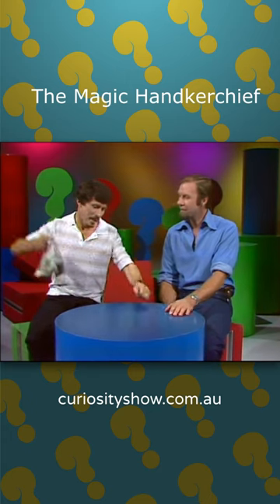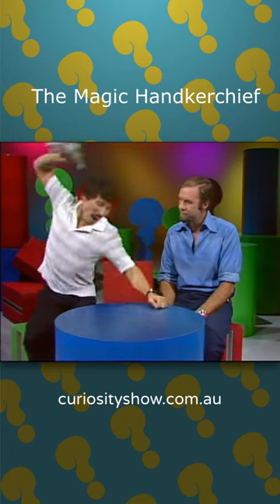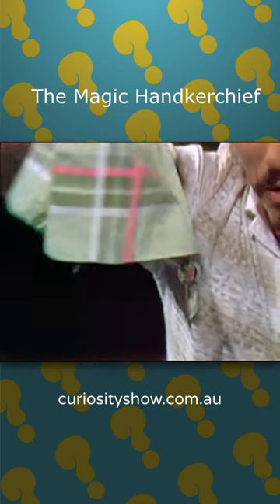Here we go. But it didn't work. What about a bit harder? Alright. And it still didn't work. Wave your hand in a knot-like fashion. Alright, I'll try that. And it did work! Isn't that amazing?